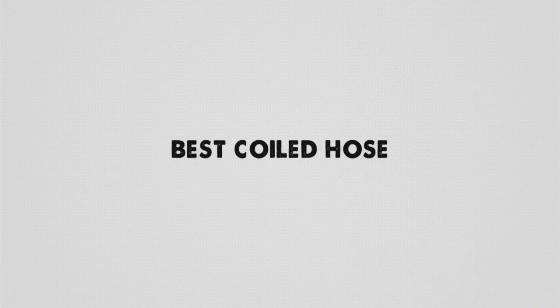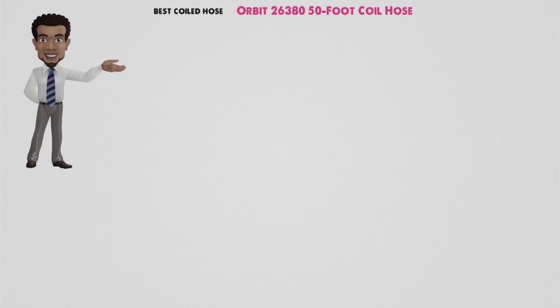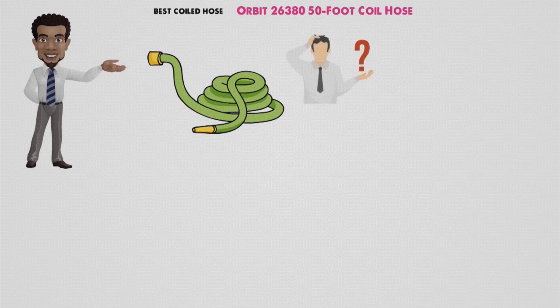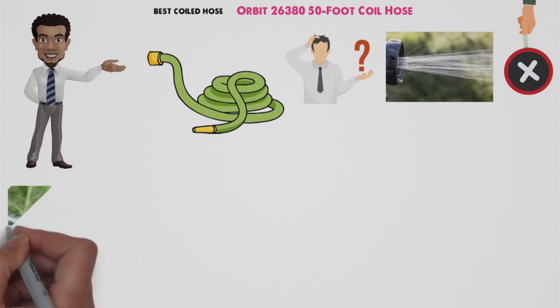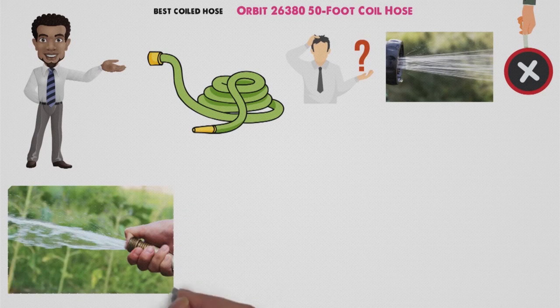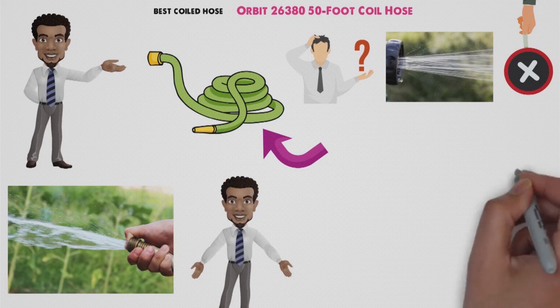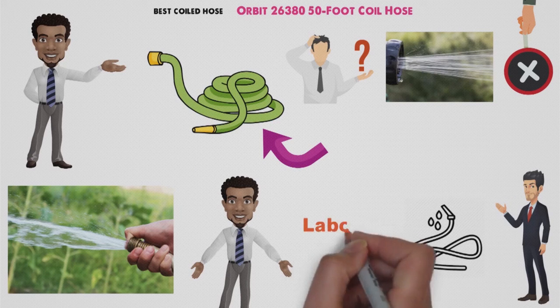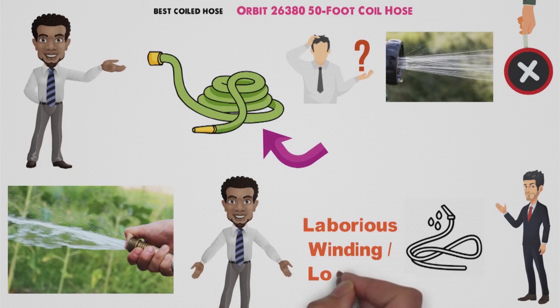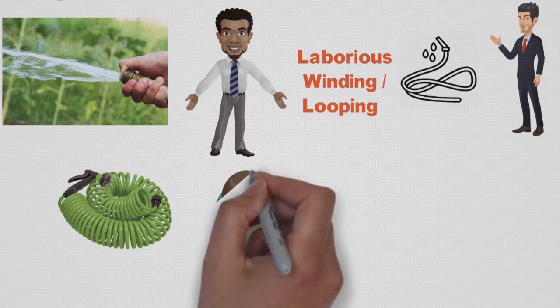Up next we have the best coiled hose, which goes to the Orbit 26380 50-foot coil hose. There are a few scenarios in which you probably shouldn't opt for a coil-style garden hose. If you need to use your hose for a sprinkler that rests on the lawn, this design is a bad pick. If you need to run extra high-pressure water through your hose, same story. For just about everything else, however, a coiled hose gives you the reach you need when you need it, and stores away in significantly less space than a traditional rubber or vinyl garden hose, with no laborious winding or looping needed to stow it away.